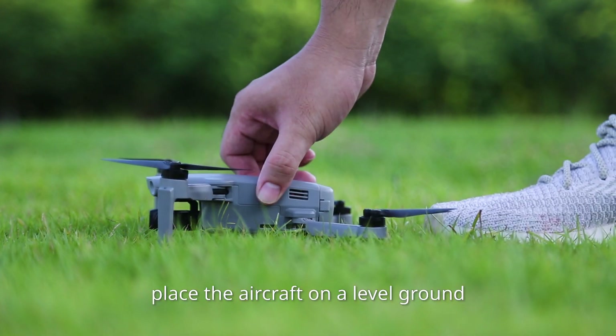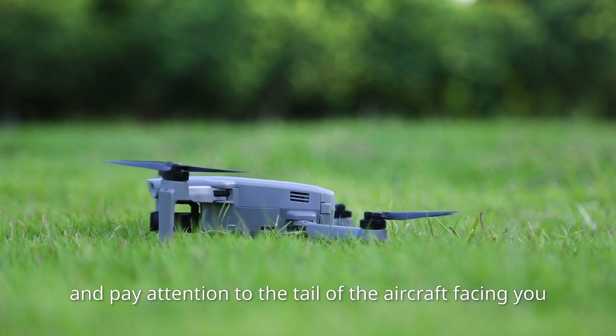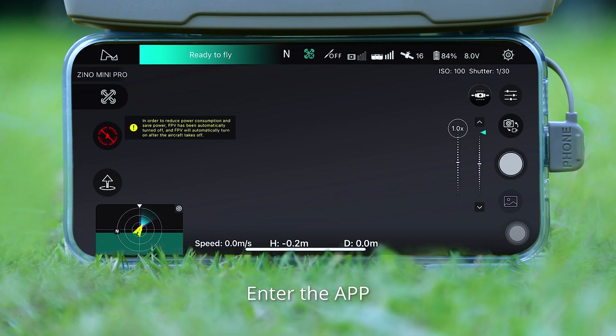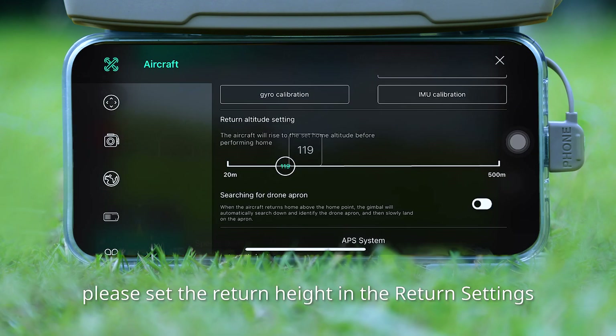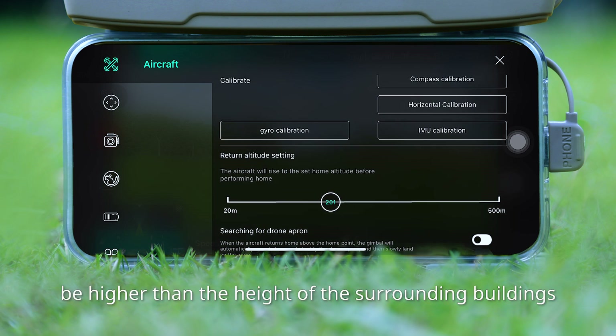Before taking off, place the aircraft on level ground and pay attention to the tail of the aircraft facing you. Enter the app and set the return height in the return settings. The return height should be higher than the height of the surrounding buildings.